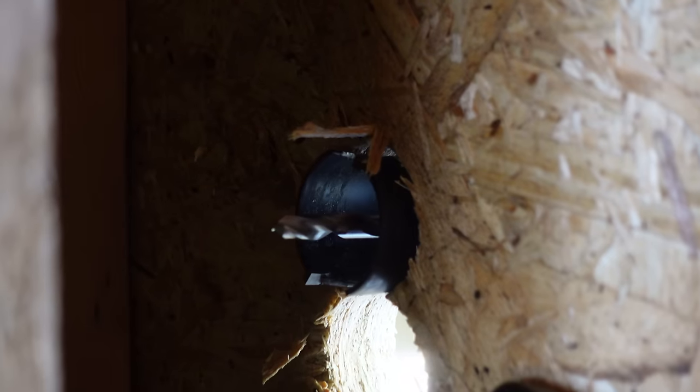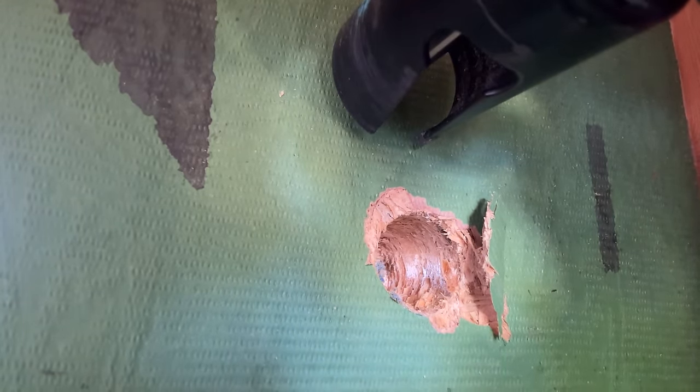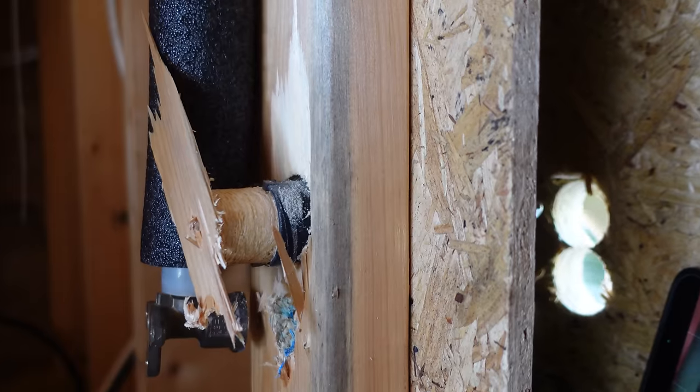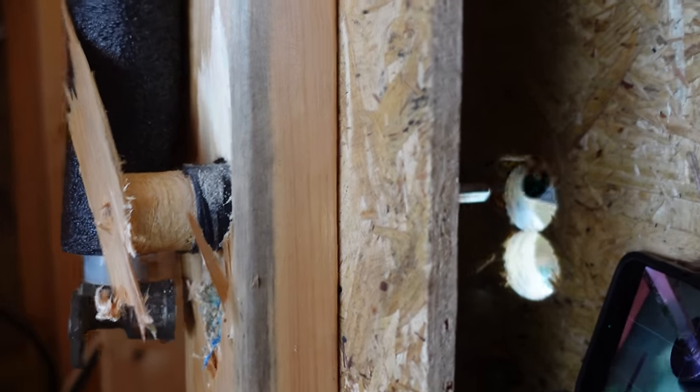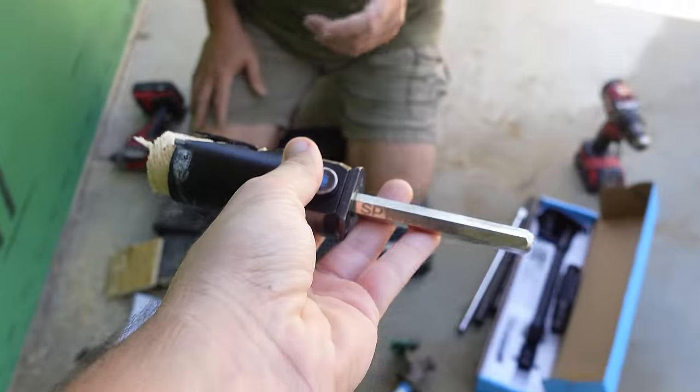Now when I stick this hole saw through, it should follow my angle and the pilot bit should go right in that other hole. The hole saw plug came out unexpectedly, but here's a trick I had to pull out from my remodeling days. Let me show you how easy it is to get those plugs off of this spider bit — love these things.